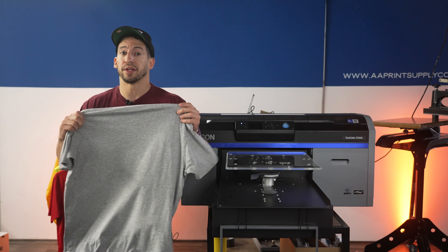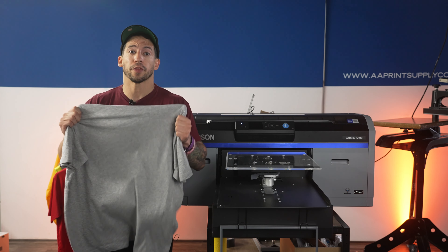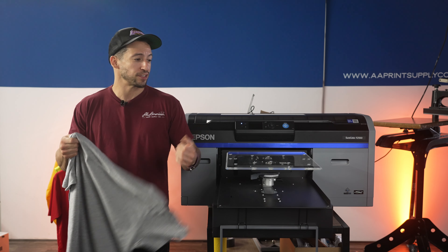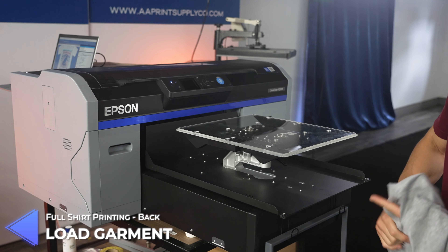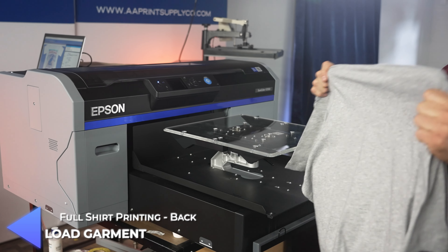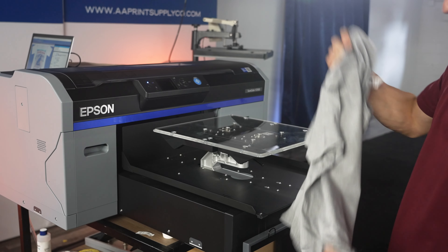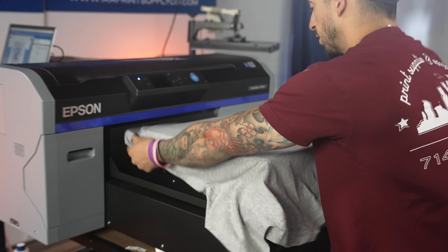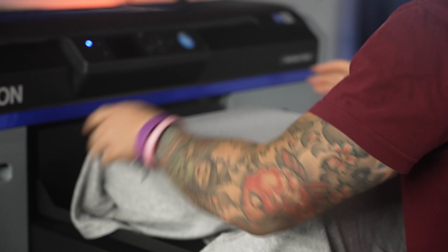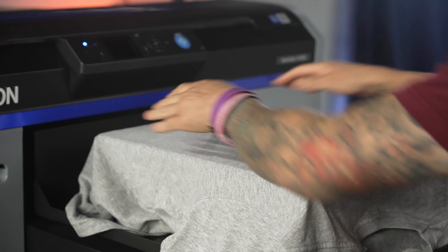First off, let's start with the back print. Let's get the larger graphic already on the garment, and then we'll move from there. Let's load this guy on the machine. I've already got my platen height adjusted to a level 1.5, which should be ideal for printing onto this ring-spun cotton garment. To load it onto the platen, I'm going to take it from the sides with these handy side seams and load it straight onto the machine.